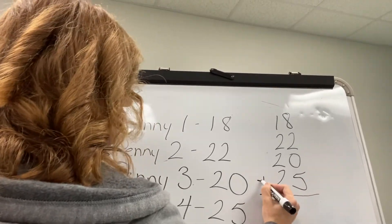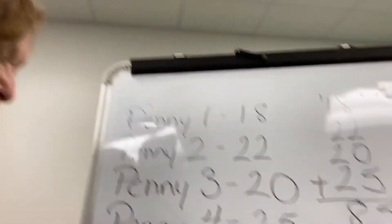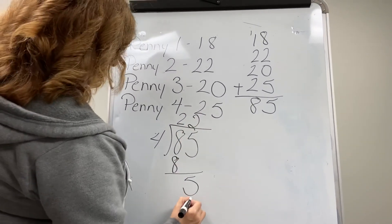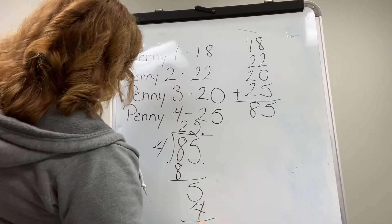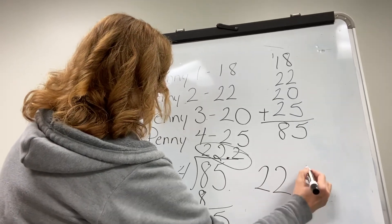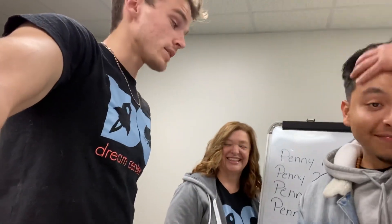Now that we have our data, Ms. Crystal is going to take each of the numbers and add them up. We have 85 in total. Now the next step is to divide that total by the number of pennies we used — we used four pennies. So there's Ms. Crystal doing the division. The average number of drops is 22.2. That's the experiment and that's how you find the average of a data set.